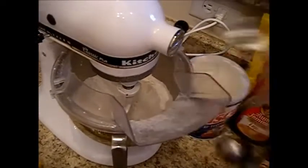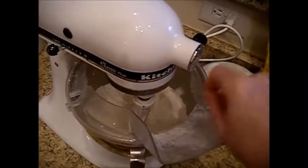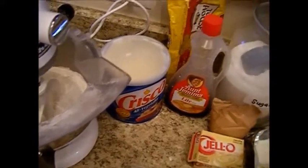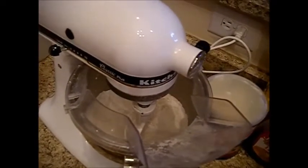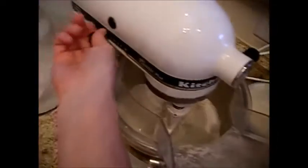To the flour, I'm going to add a teaspoon and an eighth to a quarter of salt, and also a healthy teaspoon of baking soda plus another eighth to a quarter. So that's one and an eighth to one and a quarter of baking soda and one and an eighth to one and a quarter of salt. We're just going to blend that together.